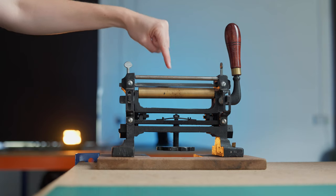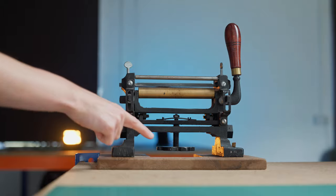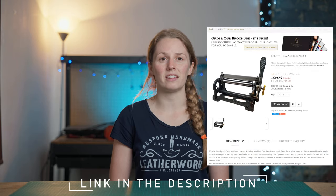There are some variations between brands but most splitter machines are going to consist of the blade, a roller, a handle and a depth adjustment. The one I have here in the workshop is from Joseph Dixon who unfortunately are no longer in business, but you can sometimes pick one up second hand on eBay, and Osborne Tools make some very good alternatives in various sizes.